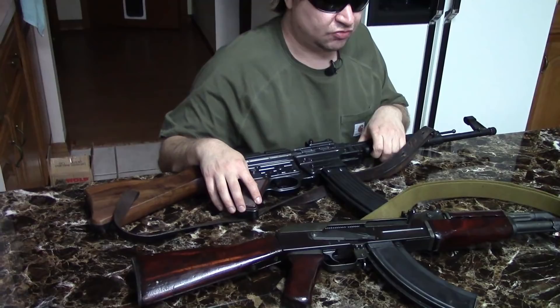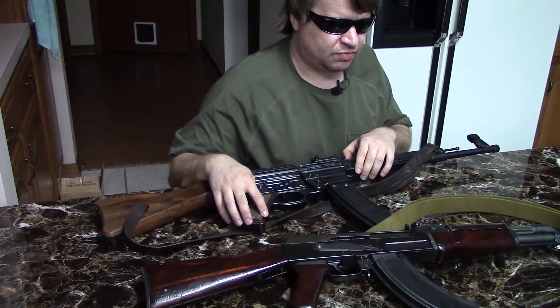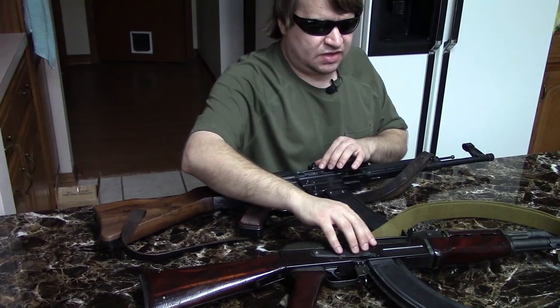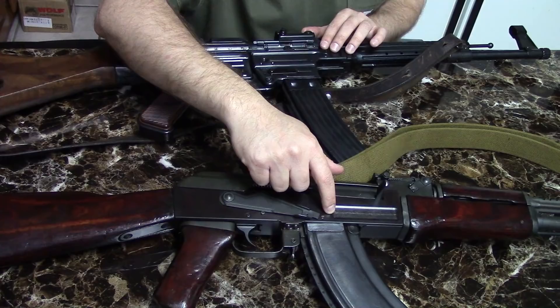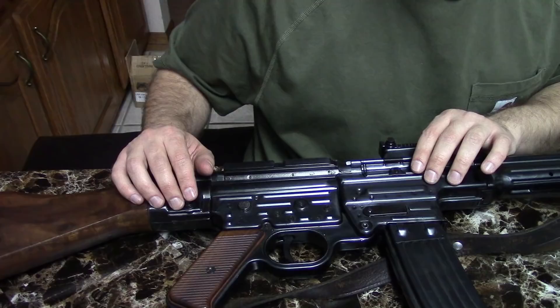It's worth noting that the original 7.62 cartridge, tested in 1945 and '46, had different case and bullet dimensions — sometimes called the 7.62x41. On the receivers: the original AK-47 designed by Kalashnikov had a stamped housing with machined trunnions front and rear. Later guns quickly switched with the Type 2 in 1949 to the milled receiver. The STG uses a stamped receiver with a machined trunnion in the front.